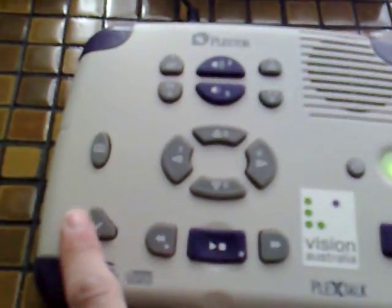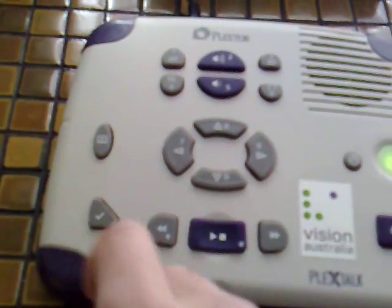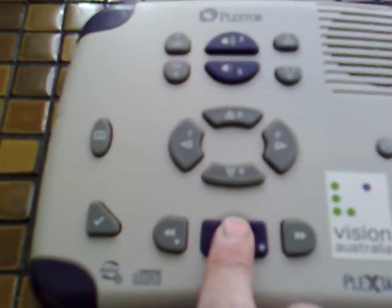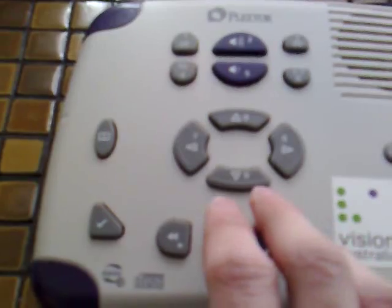Let's set a bookmark here. So we'll push the Bookmark button. These buttons also act as numbers, so we'll press one, and then press the Play button which acts as Enter. Bookmark one is now set, so I can easily jump back to that position if I want to.